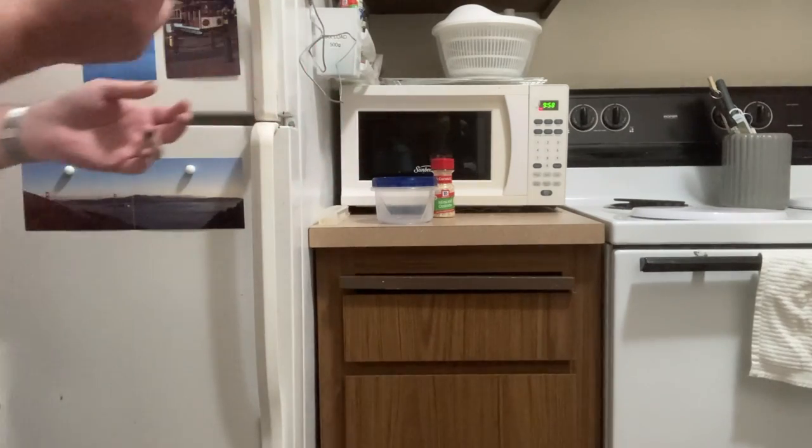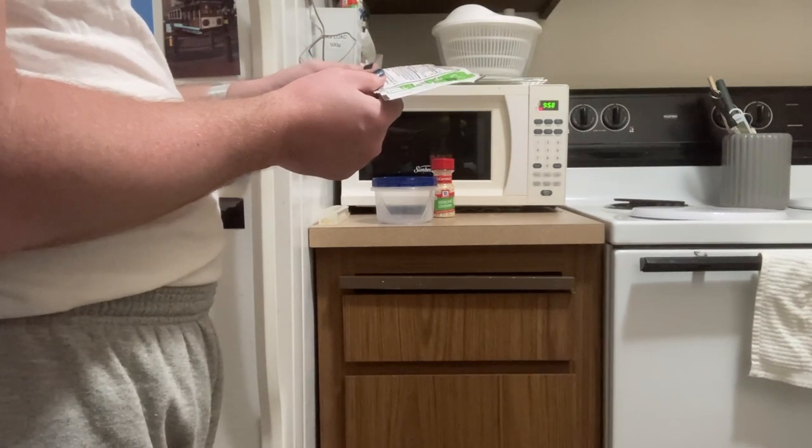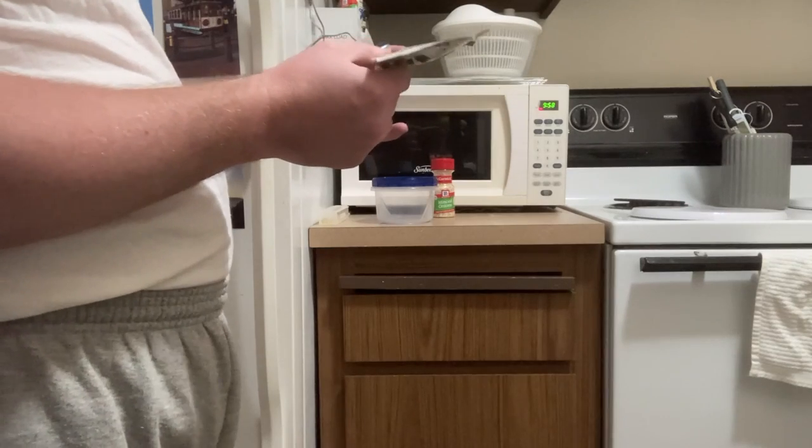Here are the instructions on the green onion dip mix: mix one package dip mix with one eight-ounce container sour cream. Chill at least 30 minutes. Stir before serving.